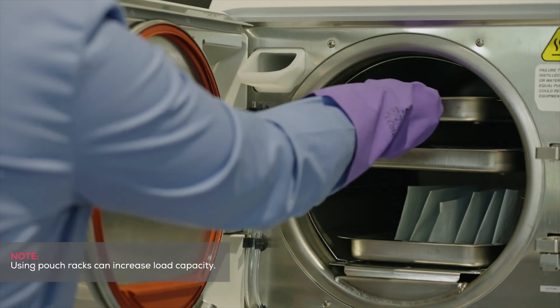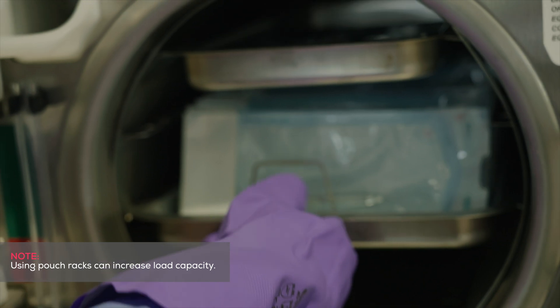By using pouch racks, you can increase the number of pouches you are able to load in a single cycle.